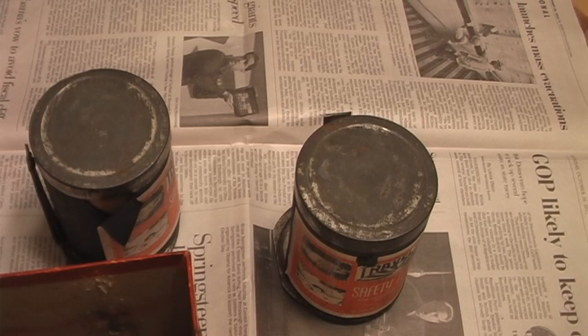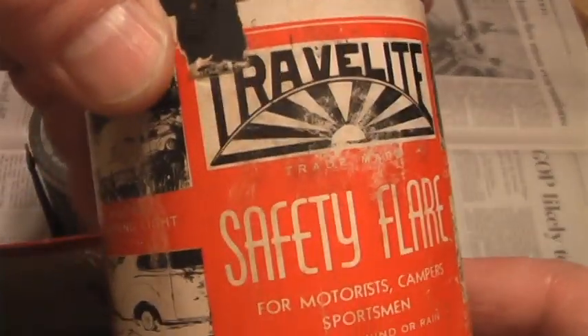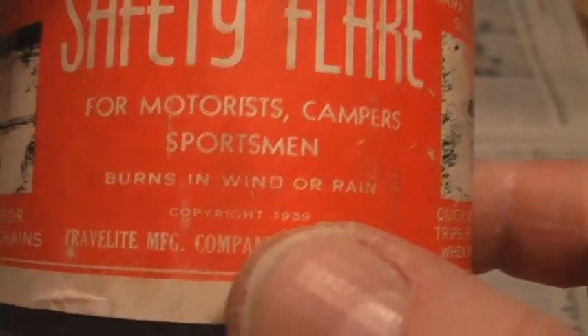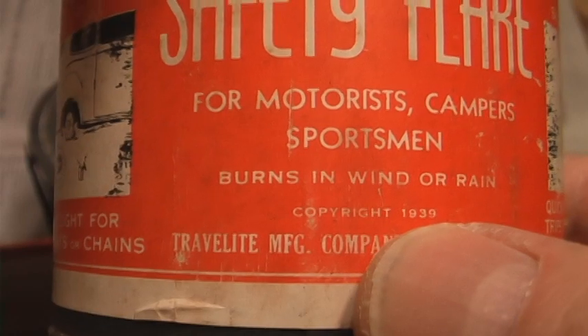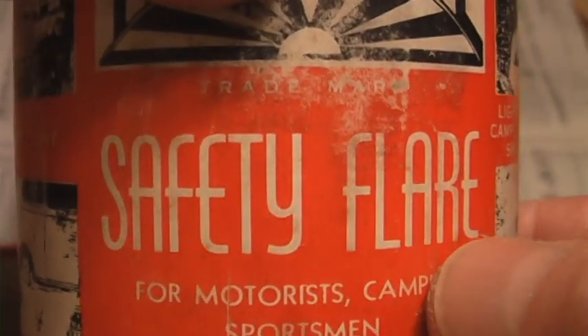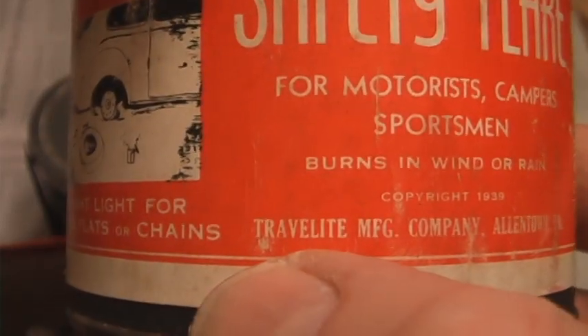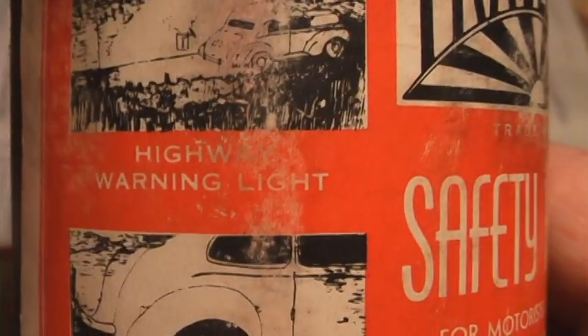What I have here is an emergency car kit — an accessory from 1939 — and it's still intact. I picked it up; it came in this box right here and it was actually made near me in Allentown, Pennsylvania. You can see the year right there: 1939, when it was copyrighted. It's for motorists, campers, and sportsmen — a safety flare, which is what we call the fusee now — burns in wind or rain. I believe this Travel Light Company is still in existence.